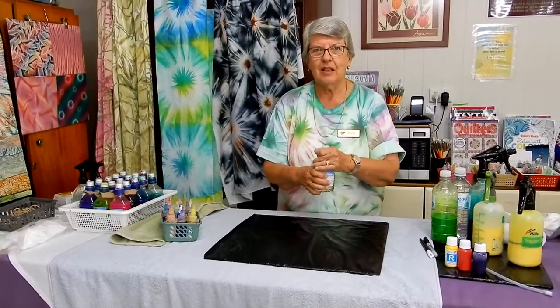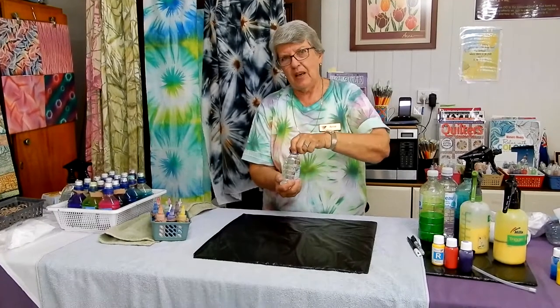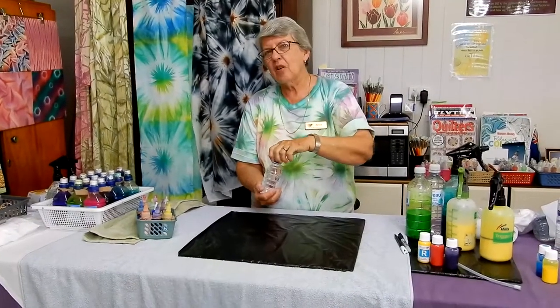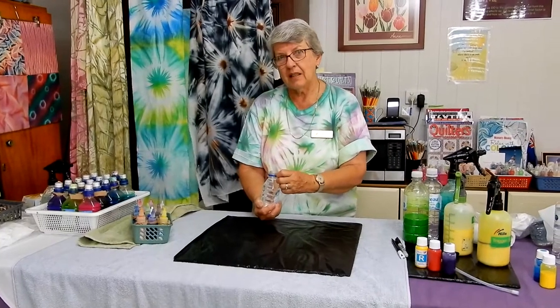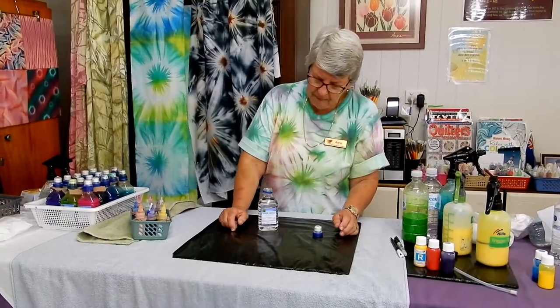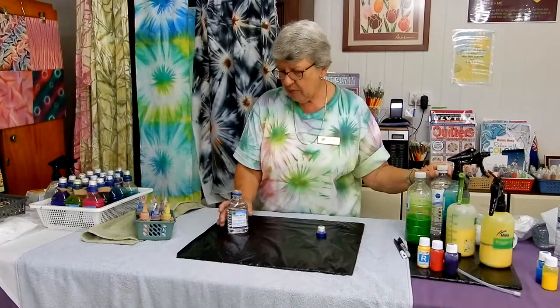Liquid Radiance is a very pure product — it doesn't have a lot of chemicals in it, it doesn't have stuff that will kill off bacterial action that you can get from using tank water or town water. So my preference when I'm using a lot of water with my color is to actually buy bottled water and use that, because presumably that is bacteria-free.